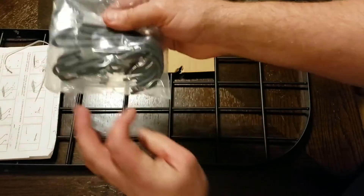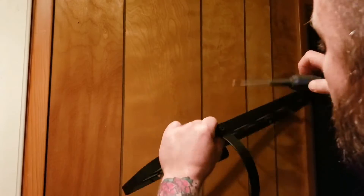I just got this wall-mounted pot rack and I'm really excited about it. I'm going to show you how to install it. Great news — it comes with absolutely everything that you need to install it. You really just need a screwdriver, but a drill does help.